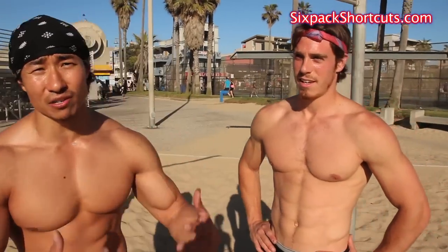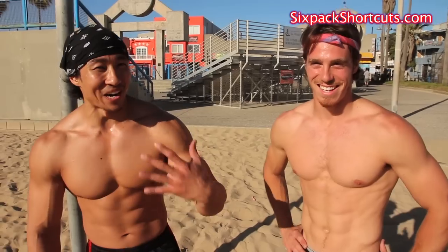Yo, what's up guys? We are on Venice Beach. I'm up here with my boy Wes. He's one of the badass trainers over here in L.A. He shows guys how to get ripped, how to burn fat, how to get beach body, basically how to get in awesome shape. So we're doing some workouts here on the beach today.